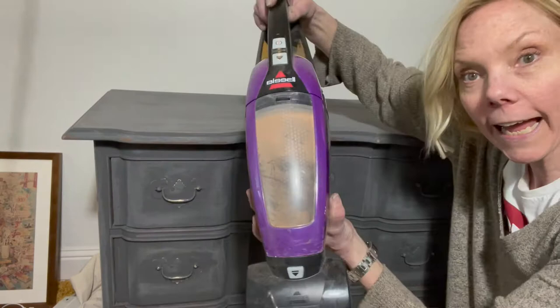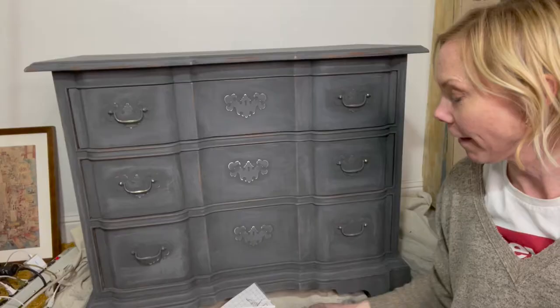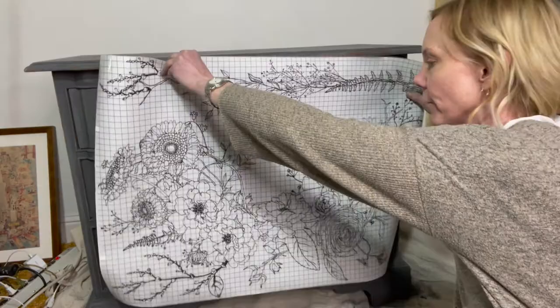You can use a big chip brush, a rag, or a lint cloth, and also use your handheld vacuum. At the same time as I'm vacuuming, I am going to apply an Iron Orchid Designs transfer.